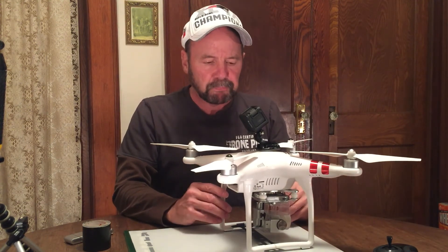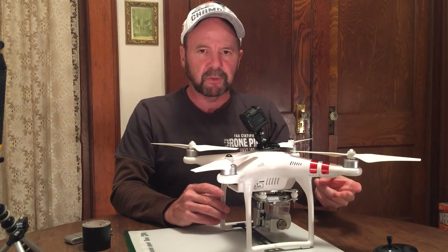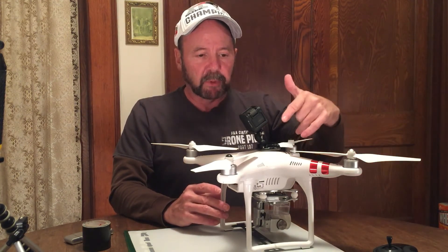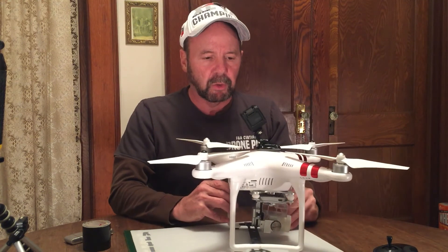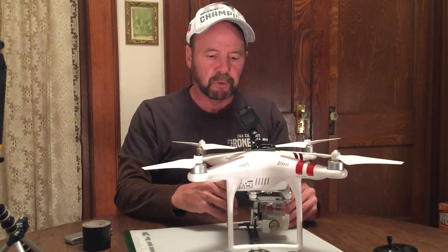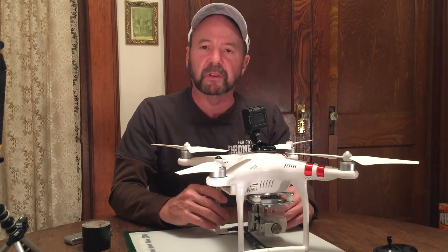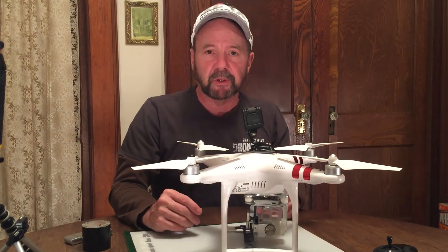So those three things — GPS, center of gravity and overall stabilization in wind, and operating the GoPro and your Phantom 3 at the same time — you can pretty much manage all three of those well. I just wanted to do a quick video to show you that there is some utility in this if you ever need to do work and need to look above your drone. It's a doable option.